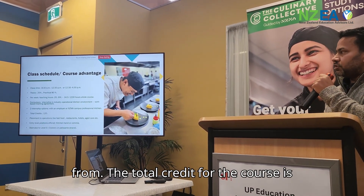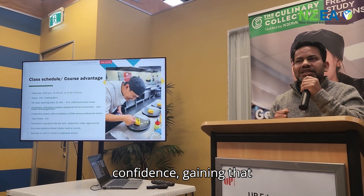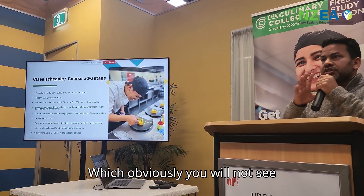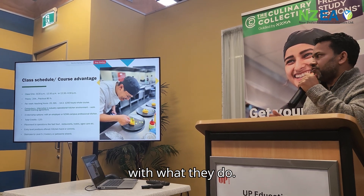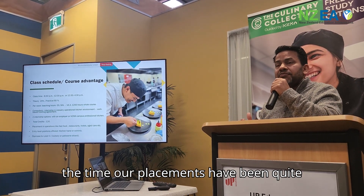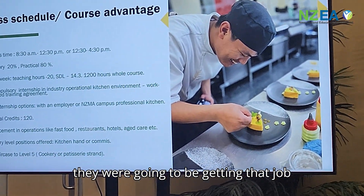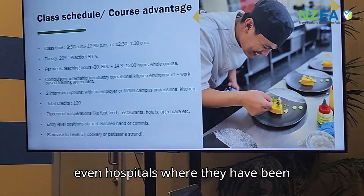The total credits for the course is 120. In terms of advantages, students gain soft skills such as confidence and communication — you can see the transformation from when they start to when they reach their final events. On placements, most Level 4 students secure a placement by the time they reach their internship, working in places ranging from fast food restaurants and hotels to aged care and even hospitals.